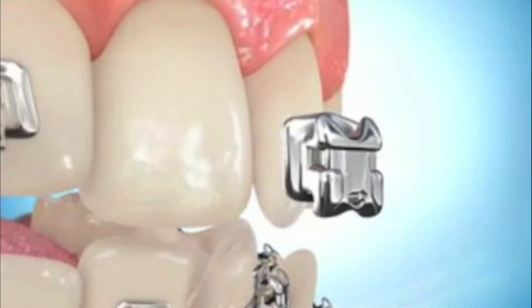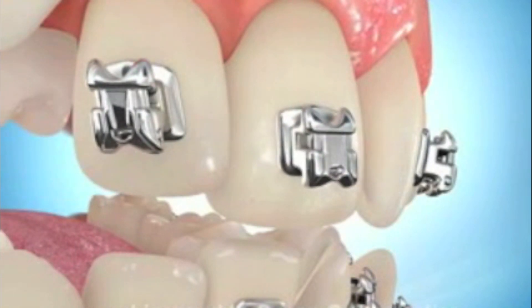Hi everybody. I can't tell you how many times I've been asked how do braces work. It's a bit like asking a mechanic how does a car work — there's actually a little bit more to it than you might think. In the beginning, the critical thing is that the orthodontist places the brackets in the right spots so that when the braces work, the teeth line up. If the brackets don't go on right, the teeth don't line up right.